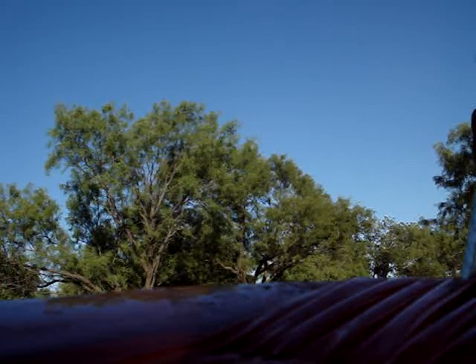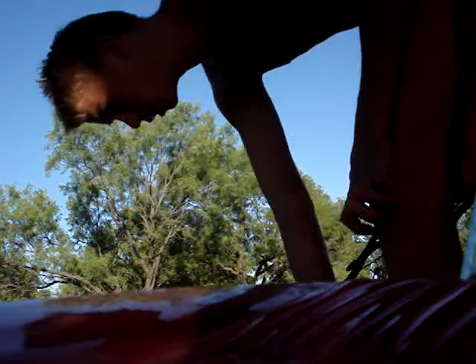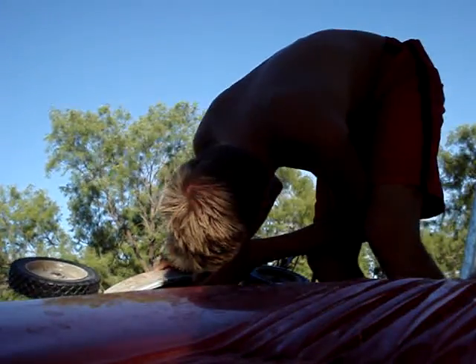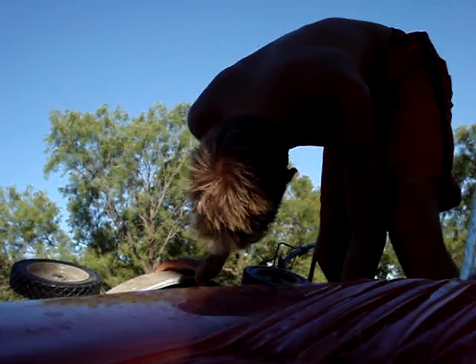Yeah, one bad thing — the deck, it was all caked in dirt, so I couldn't treat it. You can tell that it's a walk-behind deck; I could clean it up.